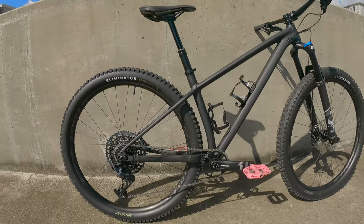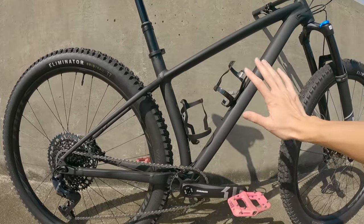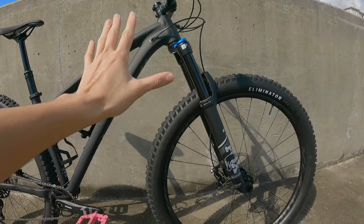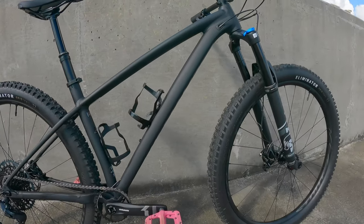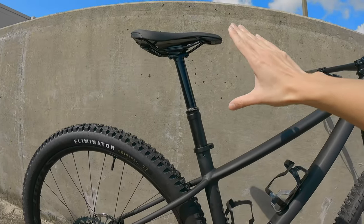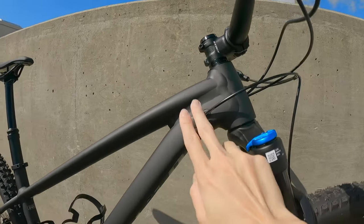Alrighty, let's just start by looking around at this bike itself. The frame is a matte black. This is a hardtail, so there's no suspension in the back, but there is suspension in the front — 130 millimeters in the front. There's a giant cassette in the back and it's a 1x up front. It does have a dropper post, which was one of the reasons for getting this bike. All cables are internally routed.